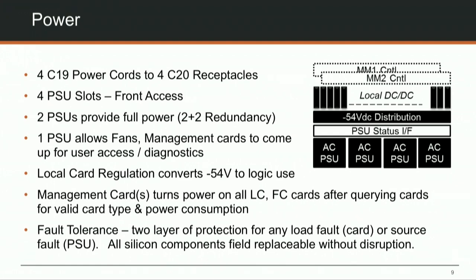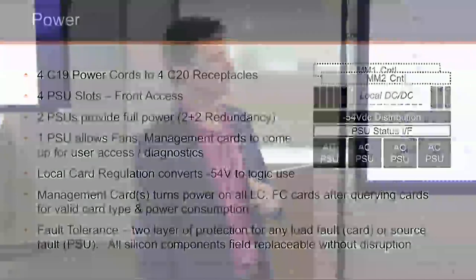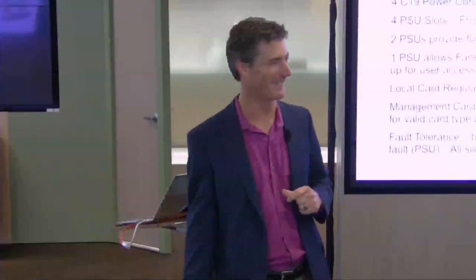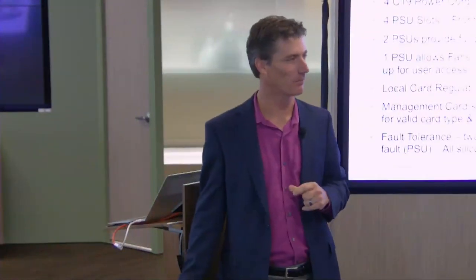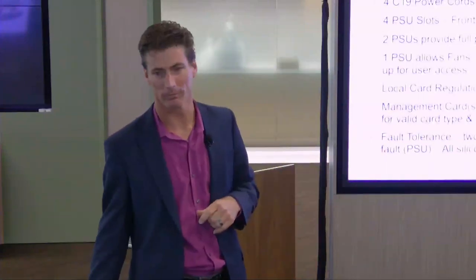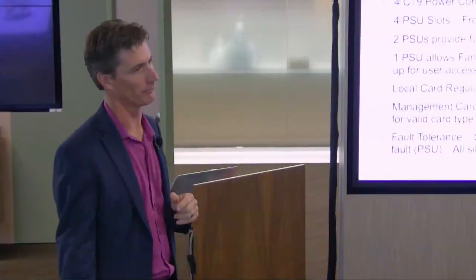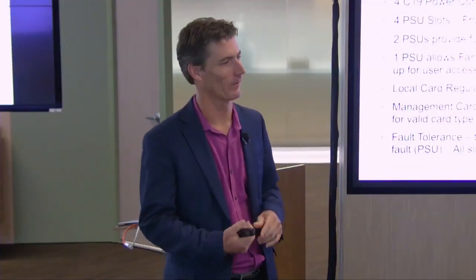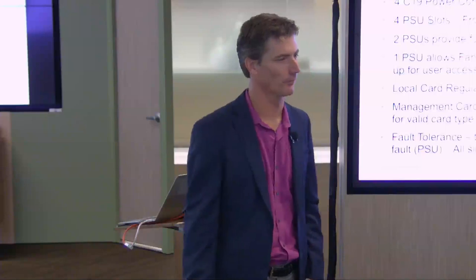A question came up about 48-volt DC power supplies - we don't currently make those, and whether there's demand for that would be a product line marketing question. DC power is not common for campus environments, though in some parts of the world DC power plants are more prevalent - it depends on the region.